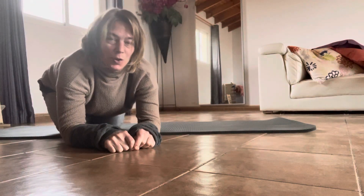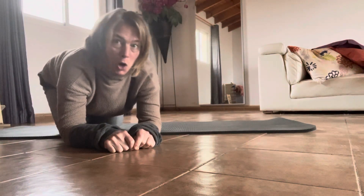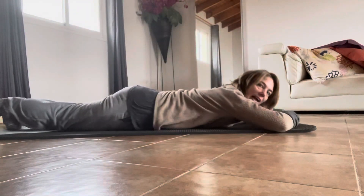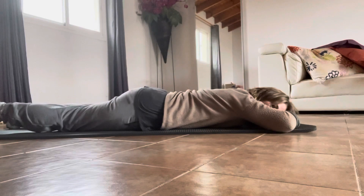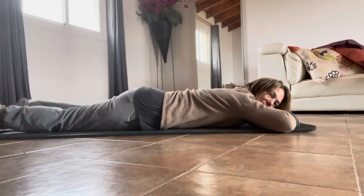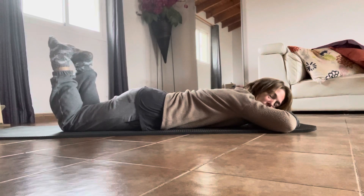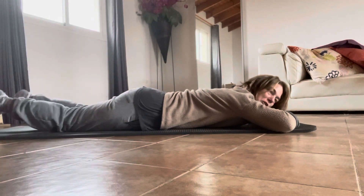Hi, in this video I am walking you through how to lay prone. Prone is lying like this. Put your feet together — you can't quite see what my feet are doing in the video — so put your feet together so you're pigeon-toed.